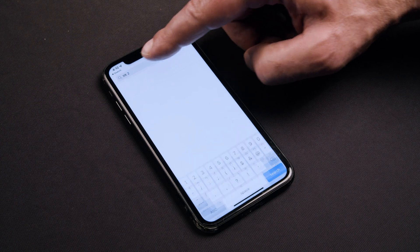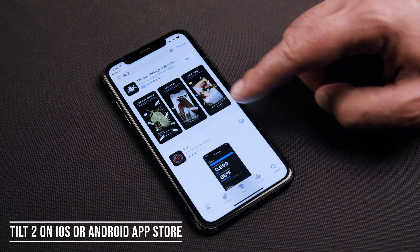To view the data, you'll need a smartphone, tablet, or Raspberry Pi. To download our app, search for Tilt 2 on the iOS or Android app stores.